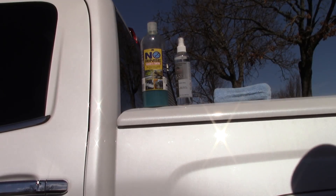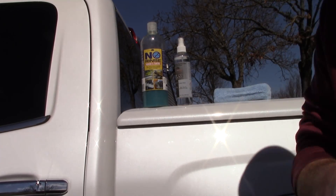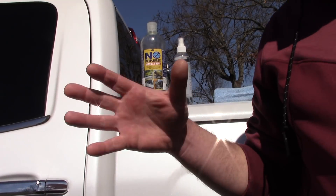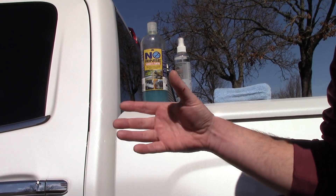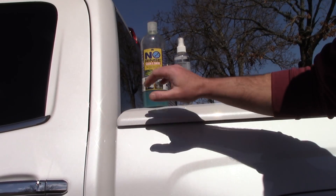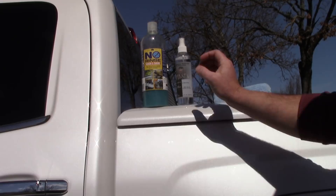Hello folks, this is Scott with Dallas Paint Correction and Auto Detailing. This is going to be a scientific look into rinseless washing. I've got ONR here, made by Optimum — this is their No Rinse Wash & Shine. And here is OptiSeal.